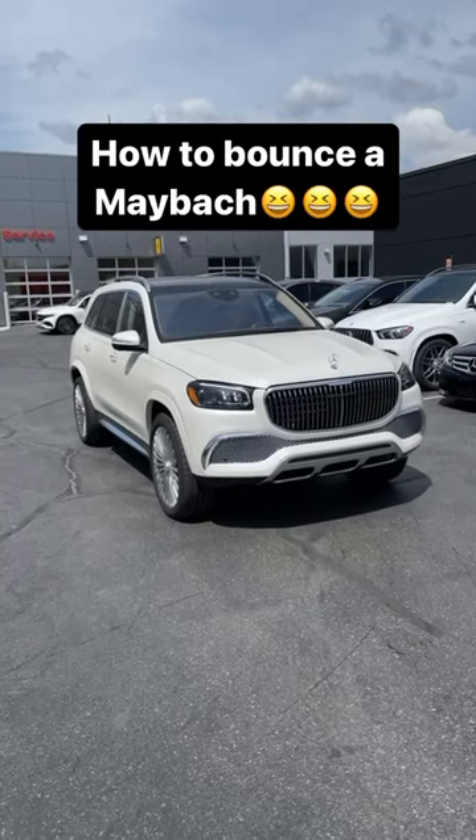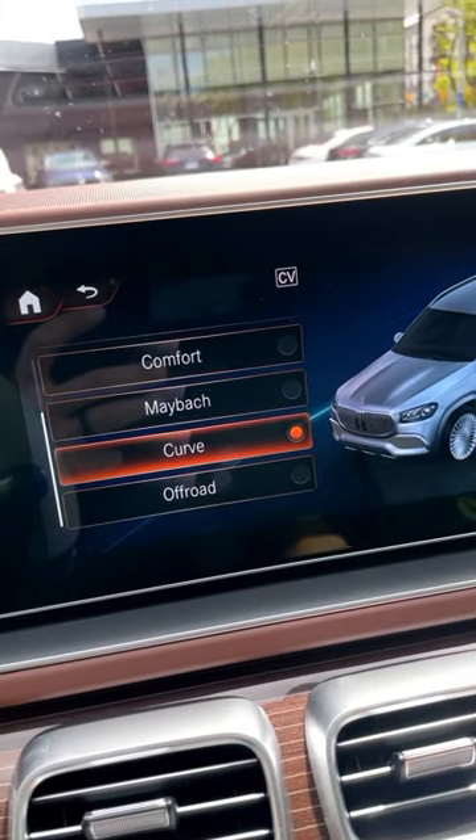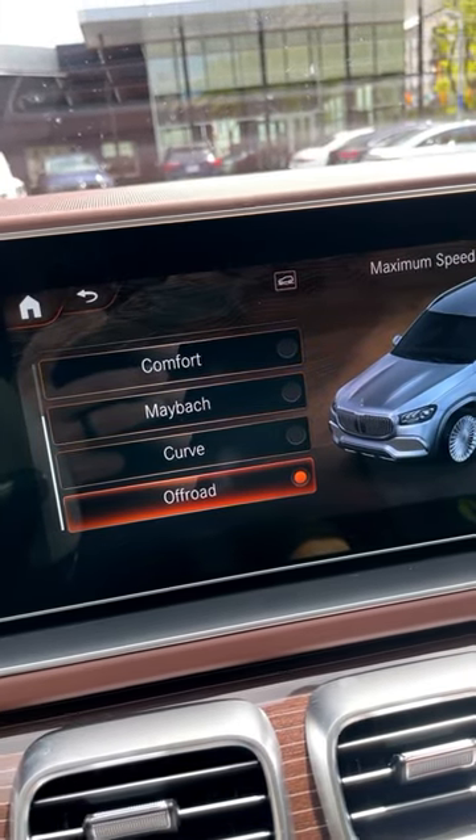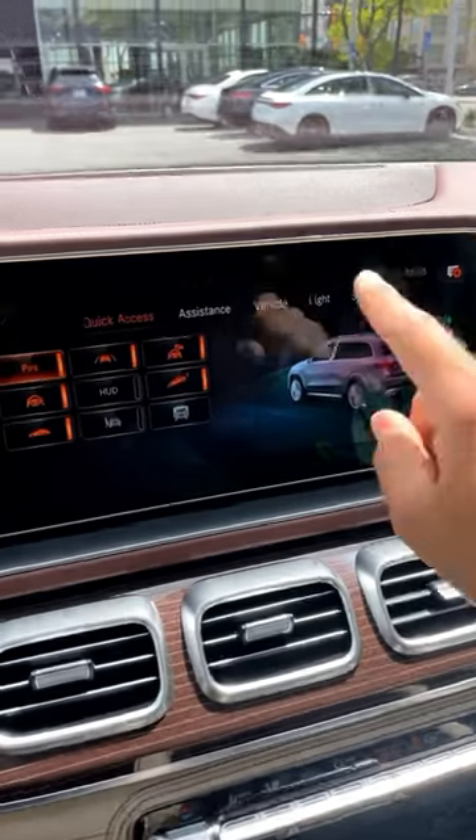Today, I'm going to show you how to make the new Mercedes-Benz GLS Maybach do the bouncy thing. So first off, you just put the Maybach in off-road mode. And then you press this little button that looks like a car, and it'll pull up your vehicle assistance page.